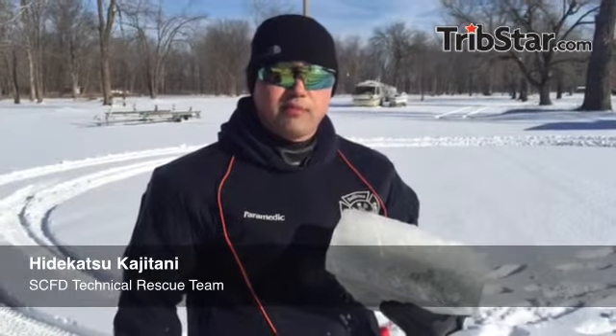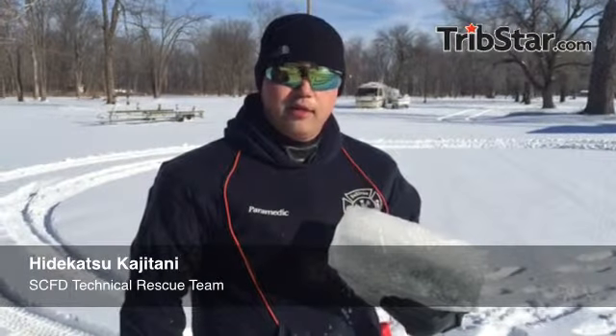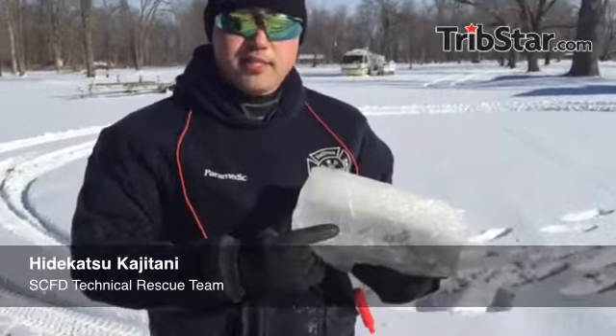Hi, I'm Lieutenant Kajitani from Shuri Creek Fire Department. When you're going out on ice for ice fishing or any other recreation activity, make sure the ice is at least four inches thick for you to be safe.